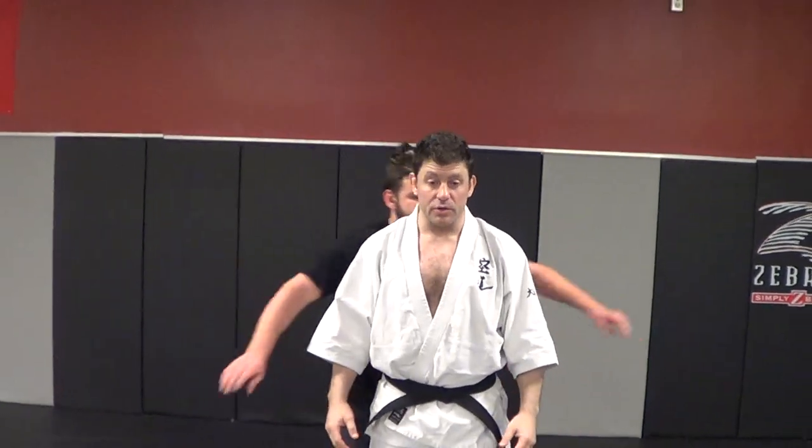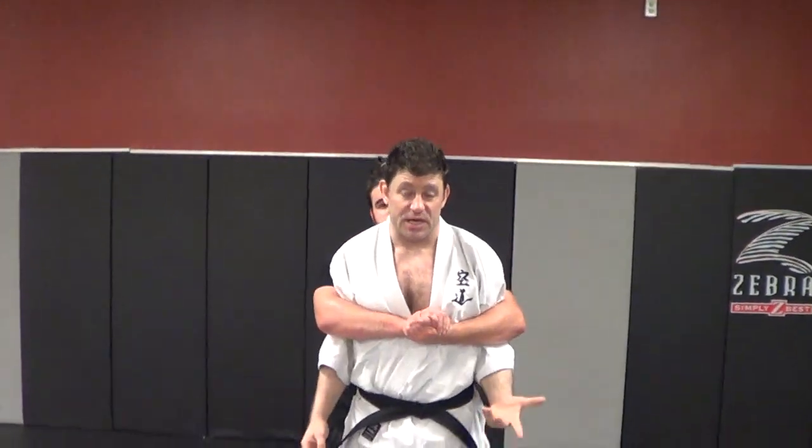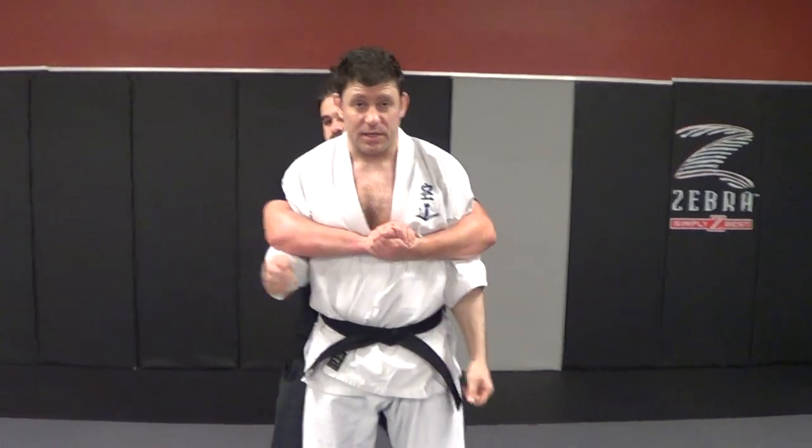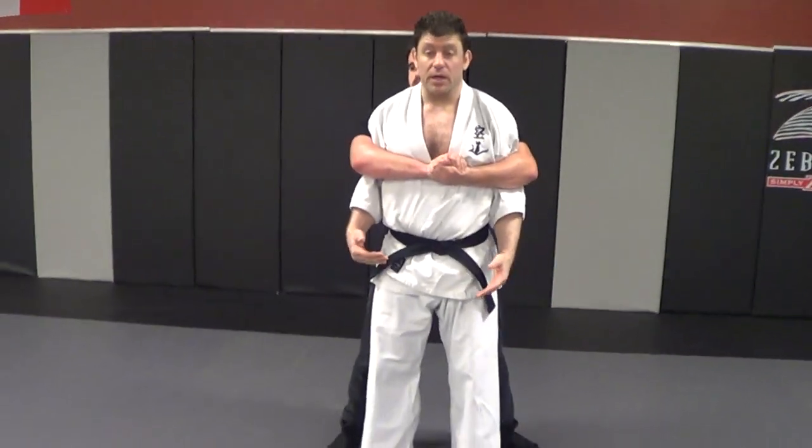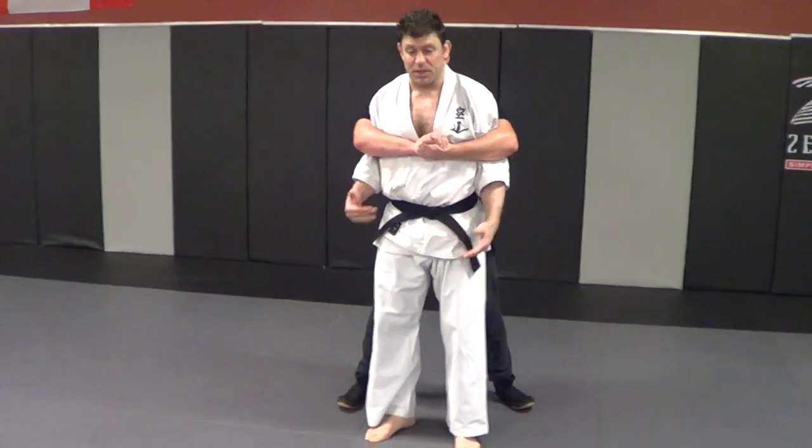So if someone comes up and bear hugs you, usually this is when someone else is coming and hitting the face. I had this happen when a guy was hitting me with a stick when I was 16 in the face. So you've got to get out of here pretty quick. Number one, I can't get choked and I can't get suplexed.